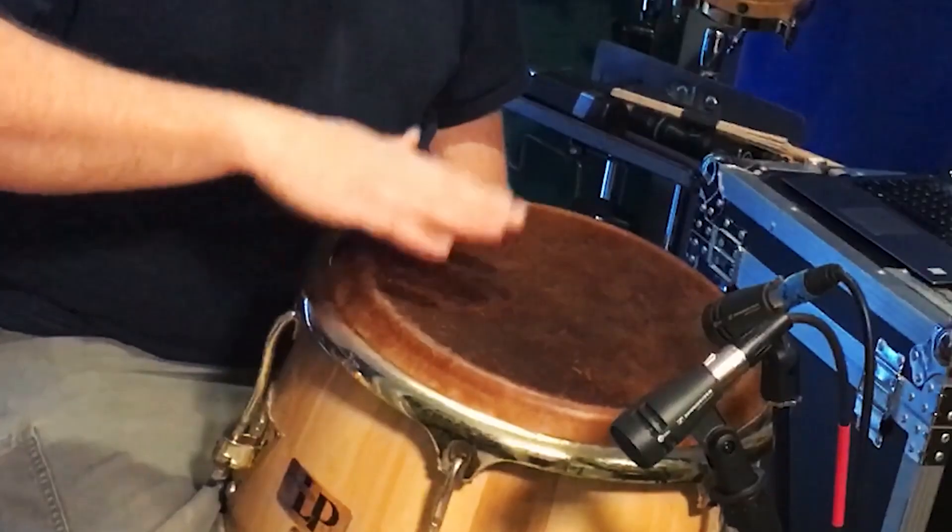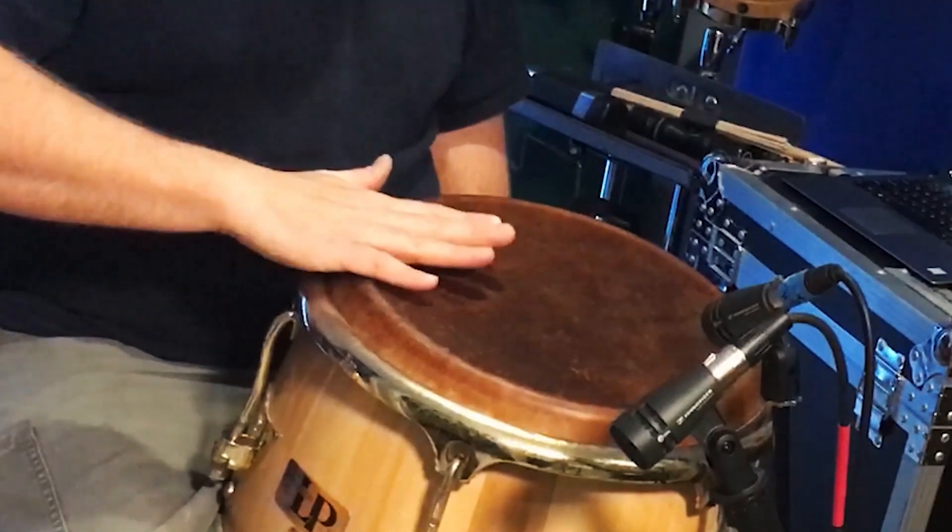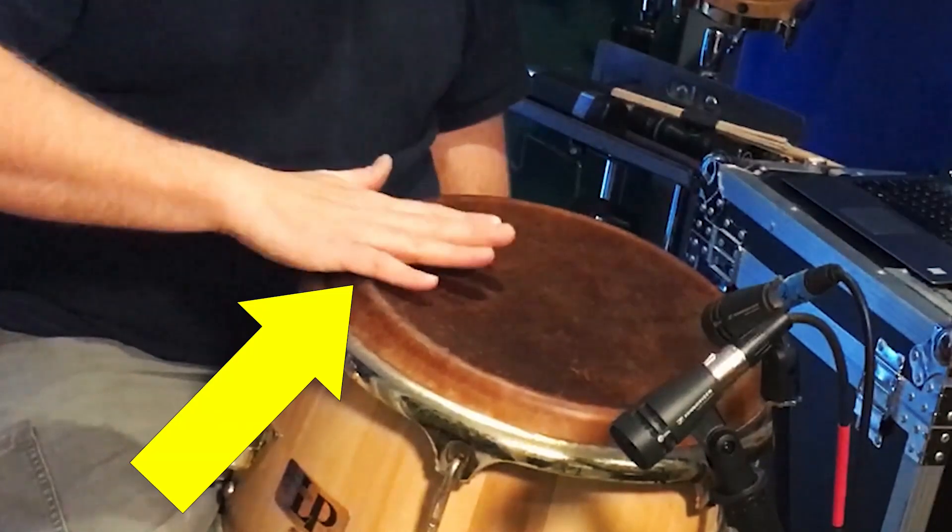Basic conga sounds like slaps and open tones are produced by striking the drum near the edge of the head with the part of your hand where the palm meets the fingers.